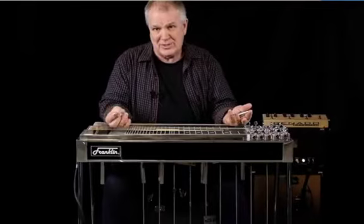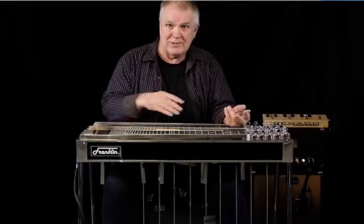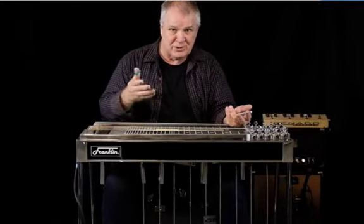If you're in a rock band, you've got a steel guitar and you want to try to incorporate it into a gig, these are some things that you can do.